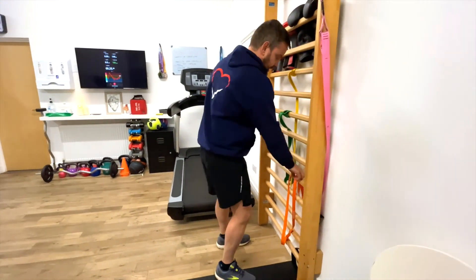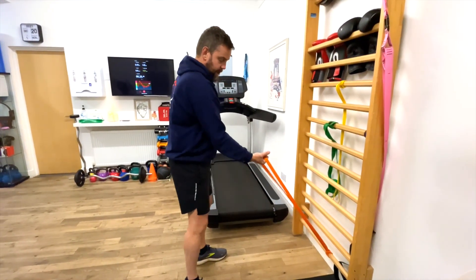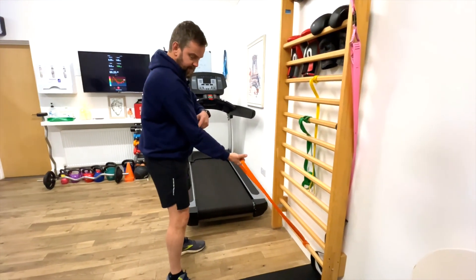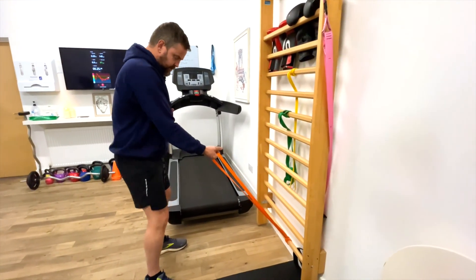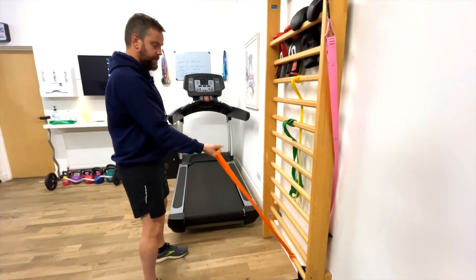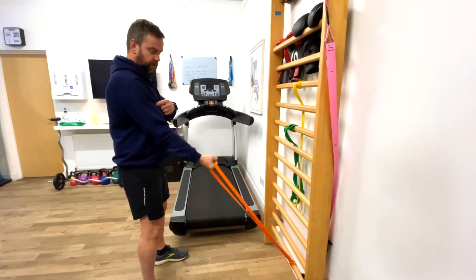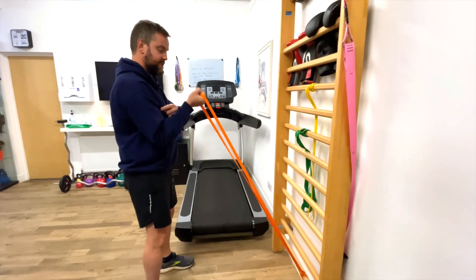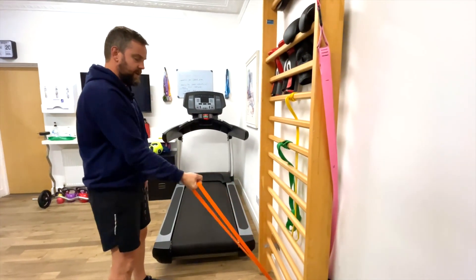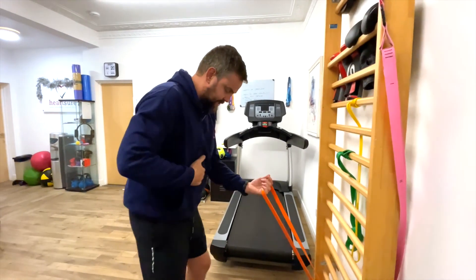Next one we're going to do is a bicep curl. You're going to have the band out in front of you. The only pivot point should be your elbow — tummy nice and tight, nice and supported in that stance. Going forward: one, two, three, really feel that muscle, four, five, six, seven, eight, nine, ten.